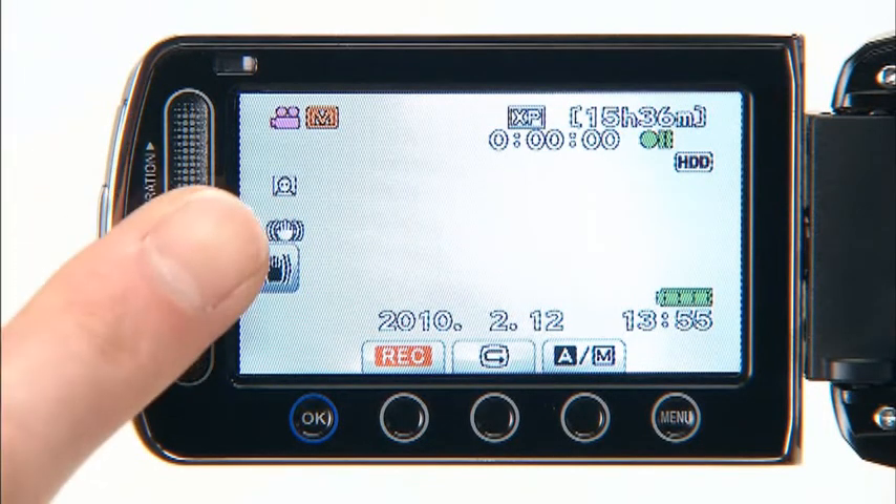Just touch here. The camera shake mark turns green, meaning Advanced Image Stabilizer has been activated. Let's give it a try, shall we?